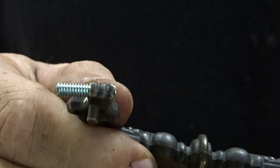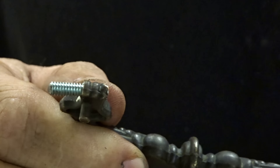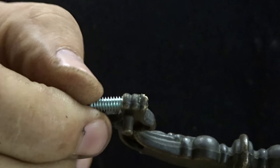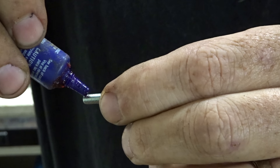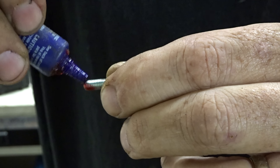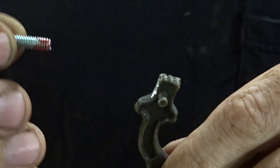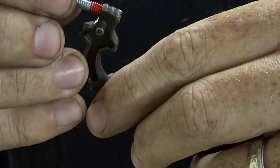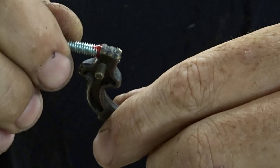We can do this one of two ways — we can either use some red Loctite, or if you don't have that, putting super glue on the threads will be fine. We'll just thread that in.